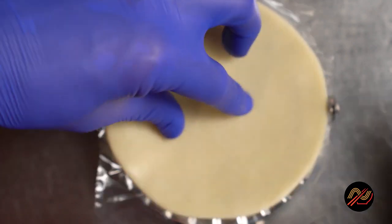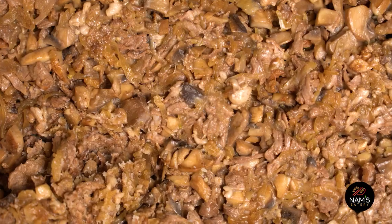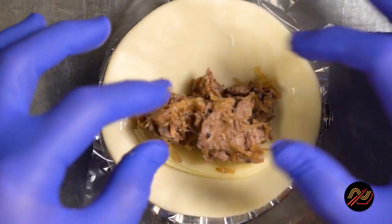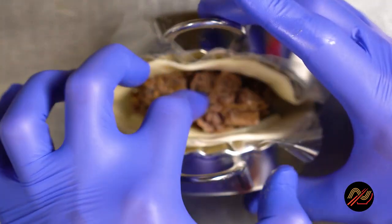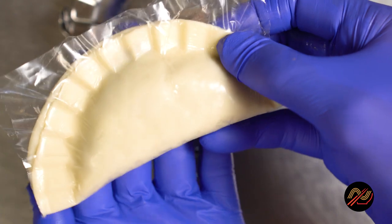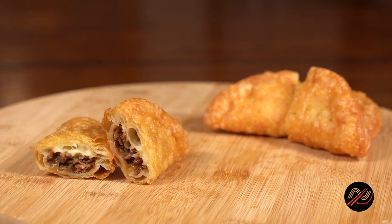Grab some semi-thawed empanada shells and lightly wet the rim with water. You can use Cheez Whiz, which is my favorite, but a couple of trimmed slices of provolone is always a hit with the crowd. Scoop in a heaping tablespoon of our delicious meat mixture, but be careful not to over stuff. Give the empanadas a firm seal using an empanada press or by crimping with a fork. Oh yeah, that's a fatty. And there you have it — Philly cheesesteak napanadas. So good you'll wish you made more.